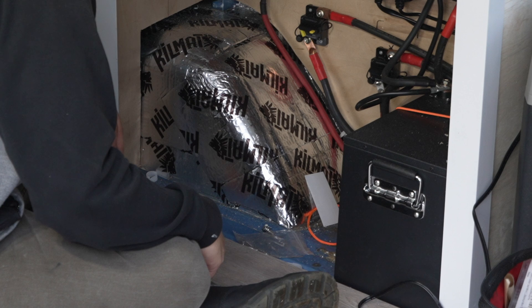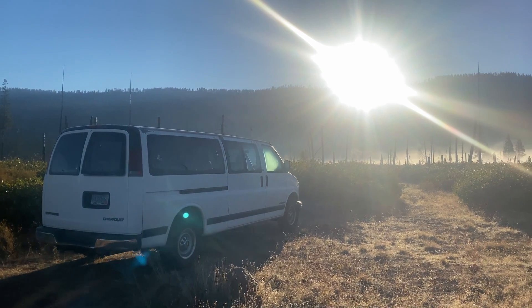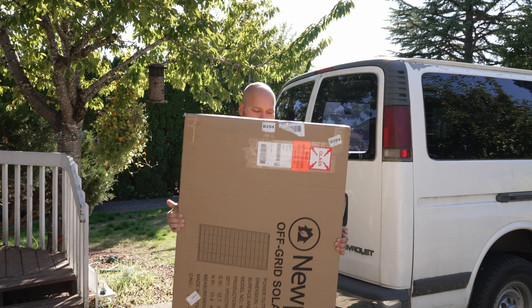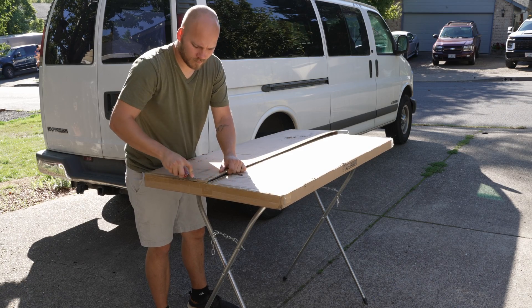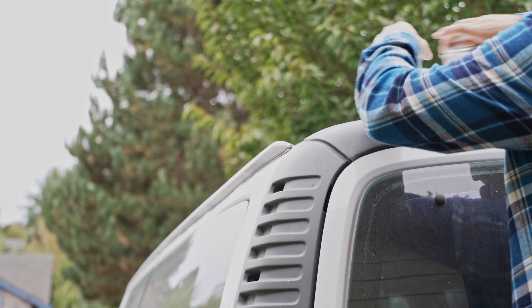One solution would have been to simply add a larger battery or a second battery to the system for more capacity, but the longer-term, more useful solution that I was looking for was solar power. So I was grateful when Nupower agreed to send out a panel and charge controller that they thought would suit my needs. Installing these in the van should result in a more capable, passive charging source for not only my auxiliary battery, but also my van's starting battery. So let's get to work.